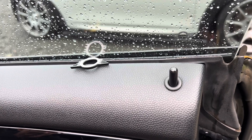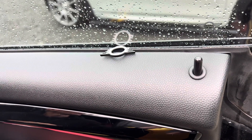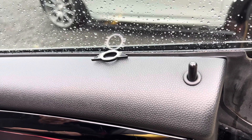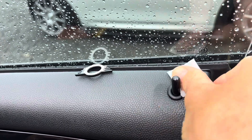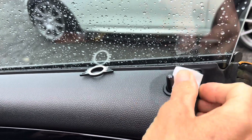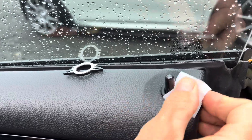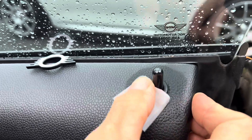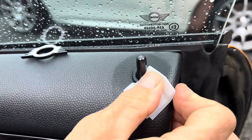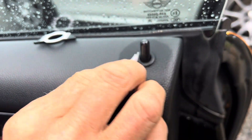First of all we're going to clean it with the alcohol pad — we'll send these with the product. Even though this car is very well kept, just make sure you go over it. You can see there's quite a bit of grime on there even though it looks clean.